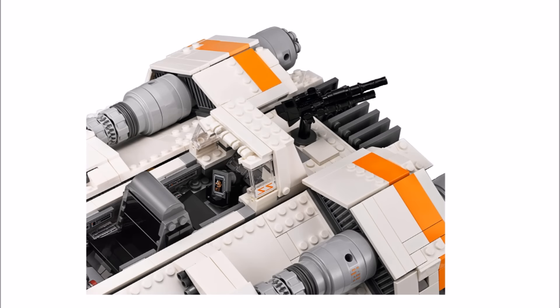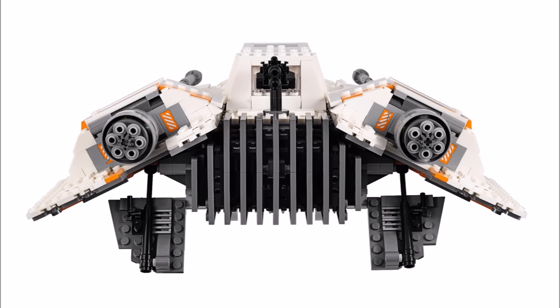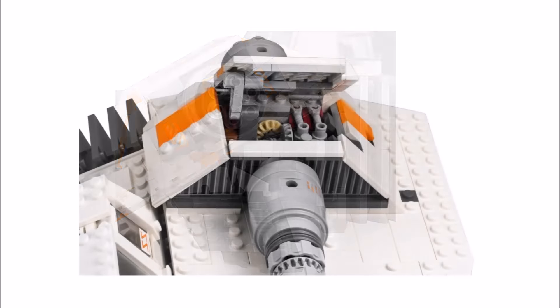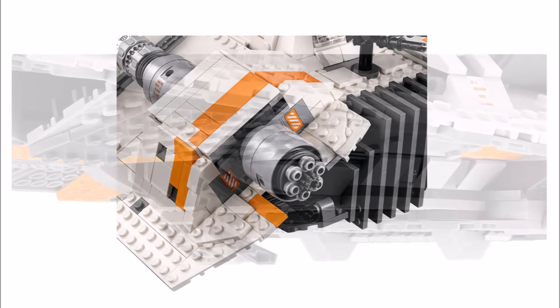For play, you can rotate the gun on the back by moving the gunner's computer, which is clever. At the back it has moving air brakes — the bottom ones can be pulled up and down, but the top ones have a better feature because you can rotate the turbo laser wheels at the back to move the flaps. Overall this UCS Snowspeeder is very nice.